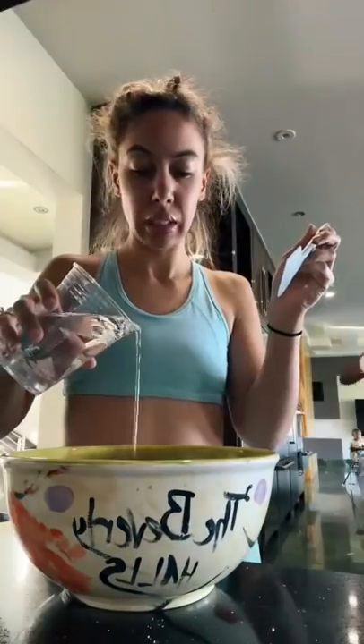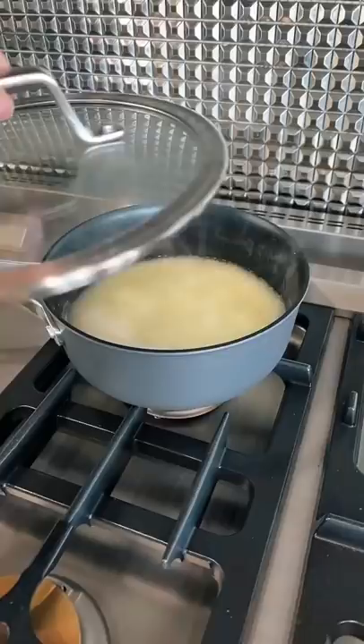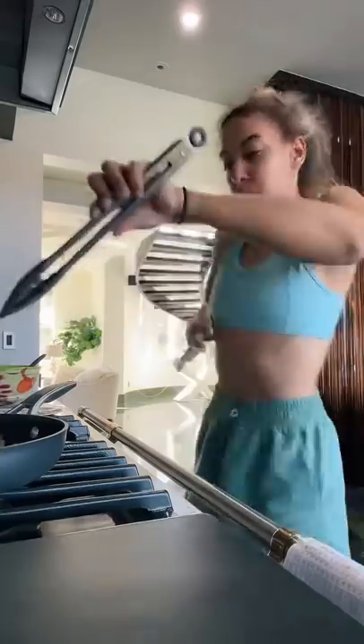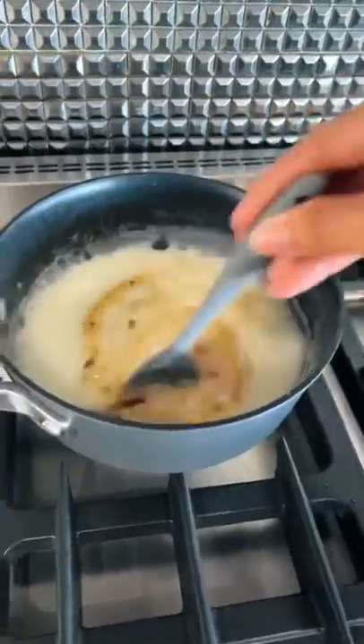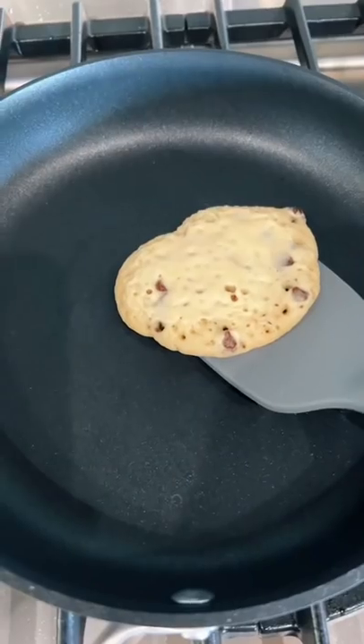I'm gonna have to use this piece of art to mix. It just needs a little shaping. I don't have any butter. I hope this ends well. When do I touch it? Moment of truth. I hope the boys like this.